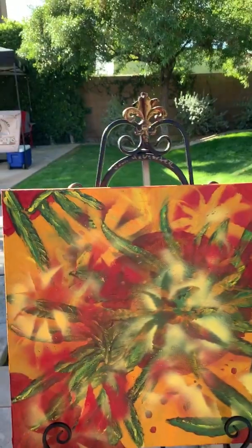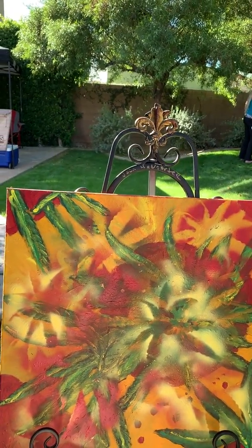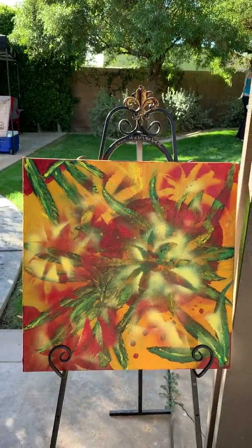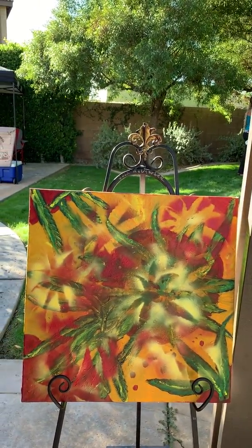That's what sets this piece apart from anything else here. So what should we name this piece? Maybe 'Mind Diffusion'? Mind Diffusion — I like that.